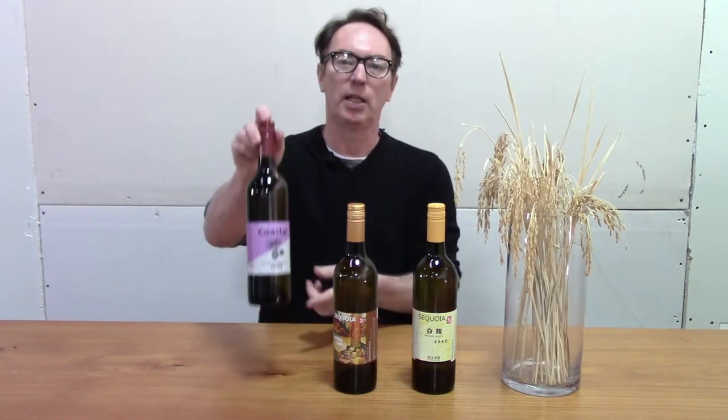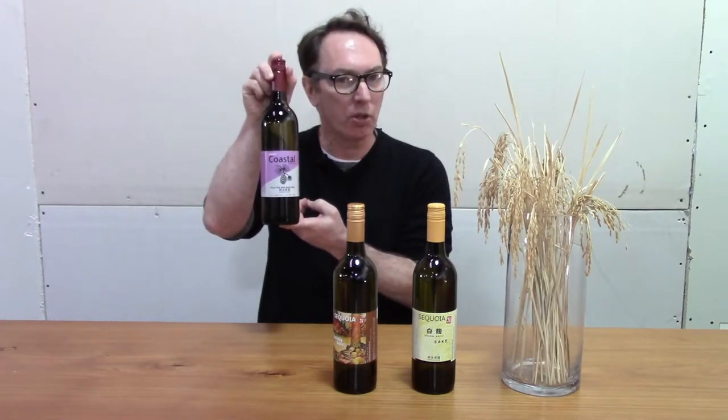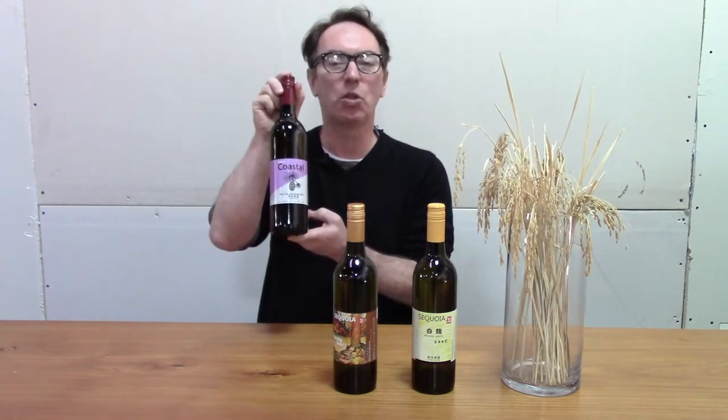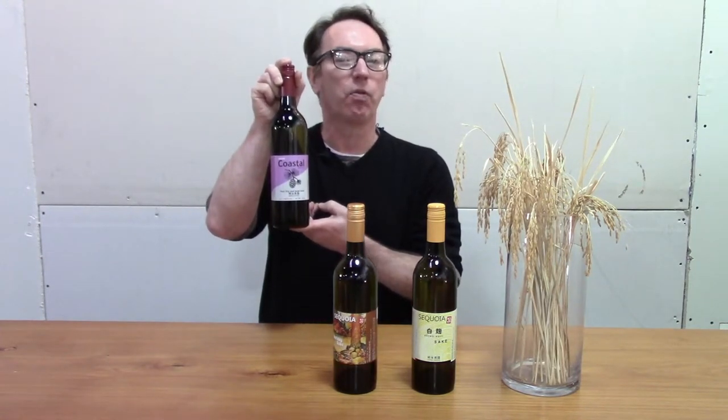Our third sake is what the main part of this video is going to be about — this is our genshu. We really enjoy this during the holiday seasons because we like to warm it up. I know what you're thinking: many of you said warm sake isn't as good as cold sake. Well, this sake works really well. The key is not to make hot piping sake, but to warm it up so it gives you just the right balance of vanillas and floral aromas. It's going to be really good. Get your notes, pay attention — this is going to be fun.